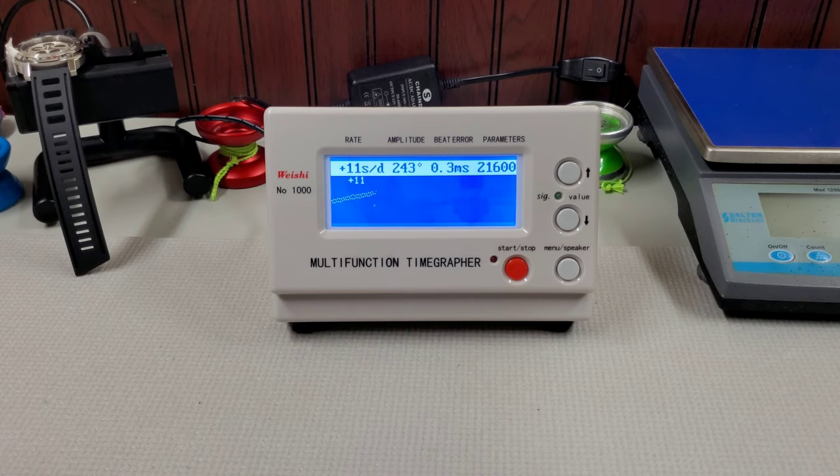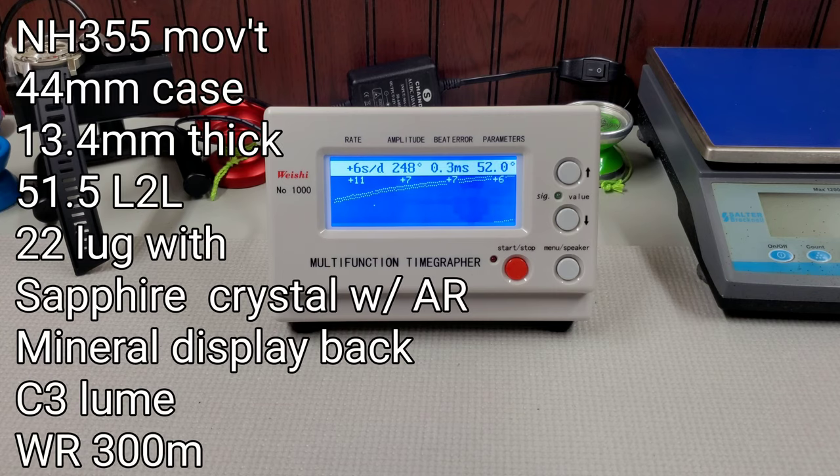I rearranged the desk a little bit and brought some tools that might be useful in the videos. First thing, let's take a look at the time grapher plot. Pretty standard Seiko affair — running plus 6 to plus 7 seconds per day, 250 amplitude, 0.3 beat error. Nothing crazy there. It's running pretty good and I'm perfectly happy with that.